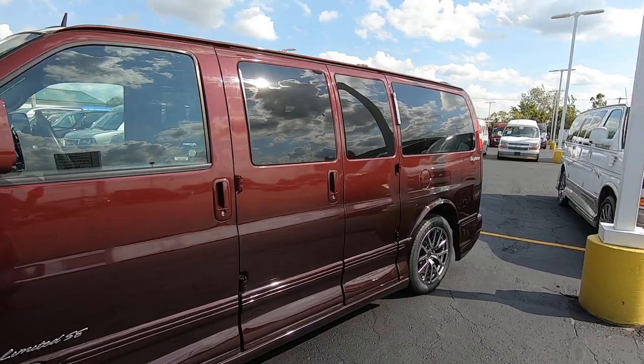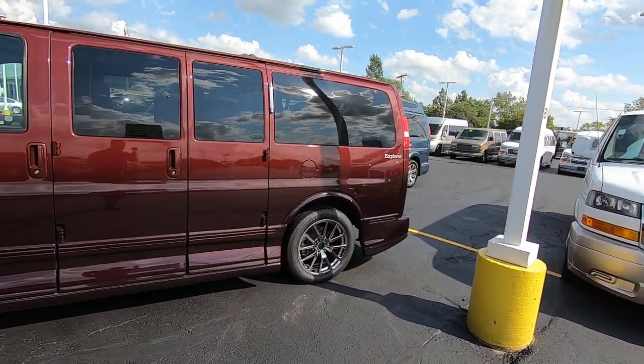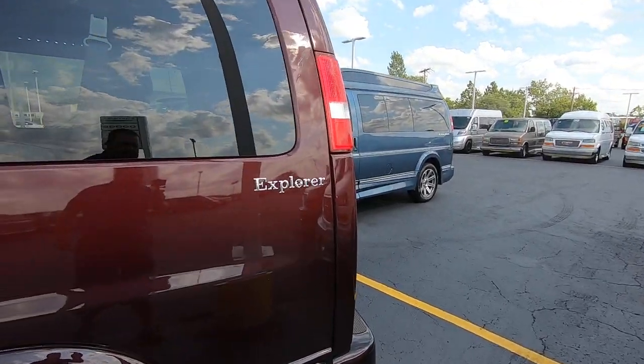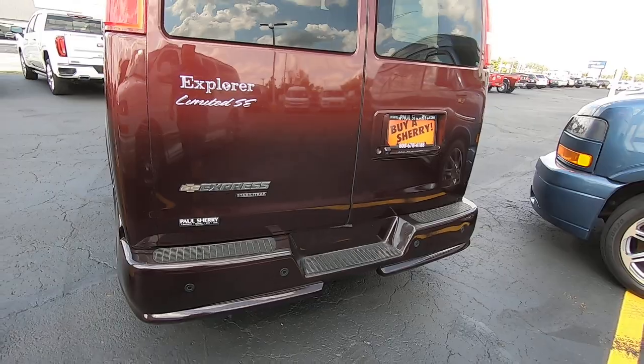This does have the barn doors on the driver's side, so you have them on both sides and in the rear. A lot of people really like that feature — it's a shame they got away from it. Nice Explorer badging on the rear.